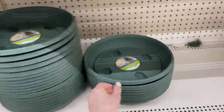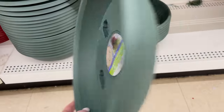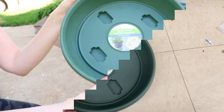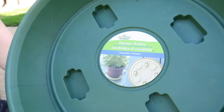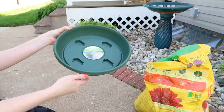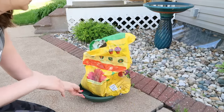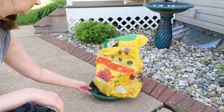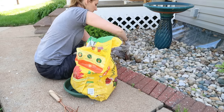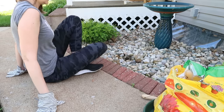Dollar Tree carries these planter trolleys — they have four wheels on the bottom so they can roll around. They're made for placing heavy pots and plants on so you can move them easily. But another great idea is to place your heavy bags of soil or garden tools on them and scoot around as you work in the garden, instead of lifting and moving everything by hand.